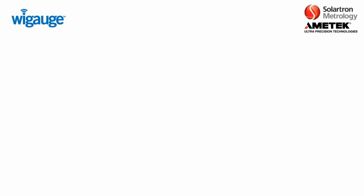That concludes Part B of the Solartron Wireless Training. For Part C, please click the I in the upper right-hand corner, or if watching on the Solartron YouTube training playlist, please stay tuned as it should be playing momentarily. Thank you.